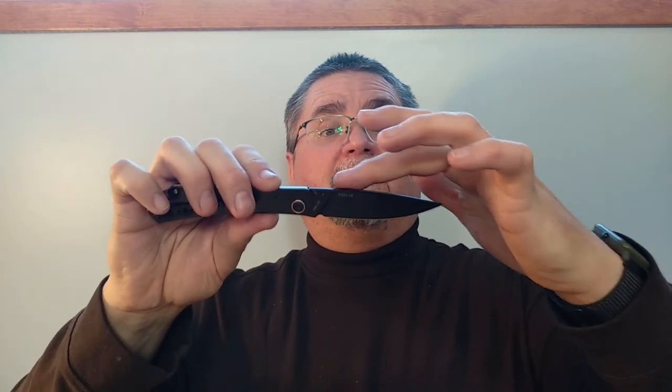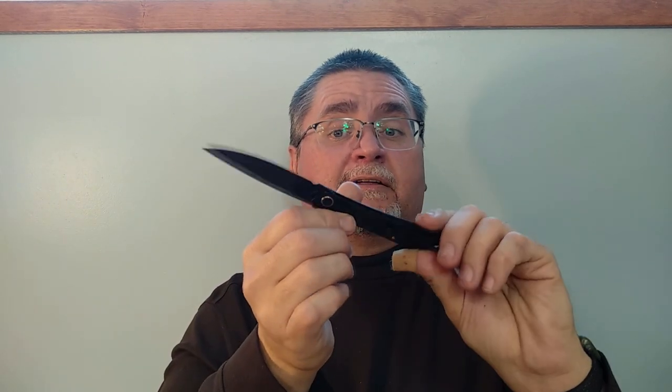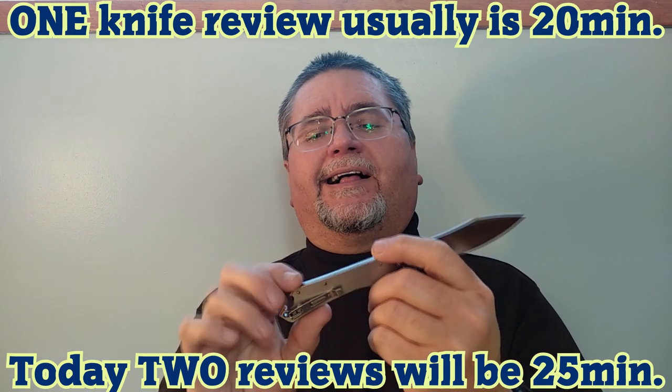After I reviewed the 9301, I noticed that Sanrenmu had two other styles of knife made very much the same way, so I went and got those. What we have here, in order, is the 9305 — a bit of a drop point blade with a little swedge, same thin style. By the way, the 9301 also comes in a black finish, and this knife also comes in a regular satin finish. Today we're going to look at the 9305, and I'm also going to cover the 9306 in this same video.